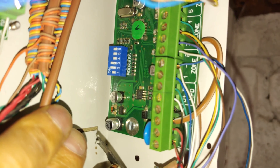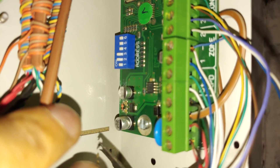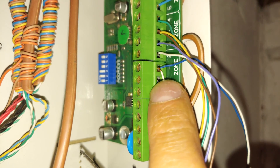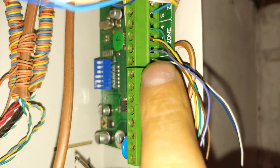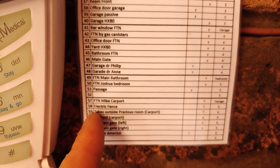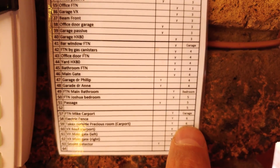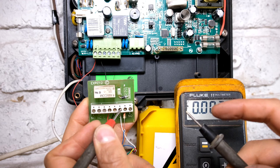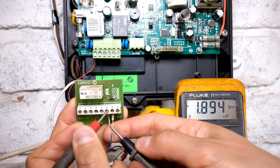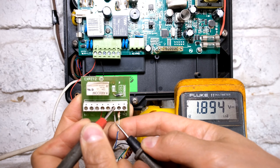On this particular alarm, you can see dip switch two and three are up, which puts me at expander board six. This zone must be zone 58 because 57 starts with number one and number two is 58. If I have a look at my coding sheet, I can see 58 is electric fence - so that's correct. Expander board number six. If I want to check that there's a voltage there, remember the panel sends out a voltage - we see 1.89 volts. So the panel is connected to this relay board as a zone.